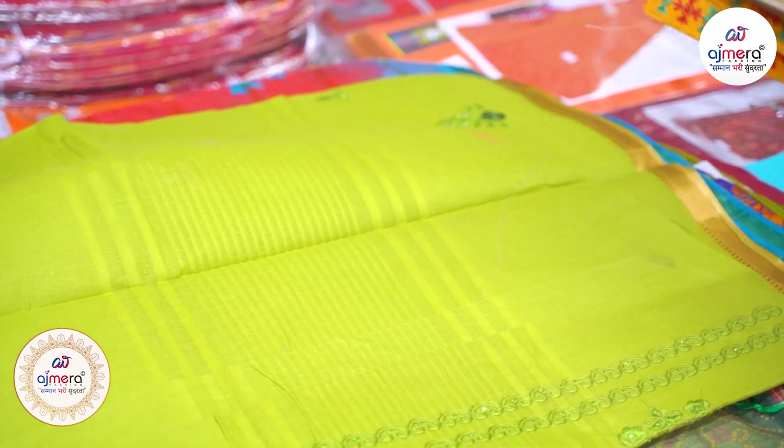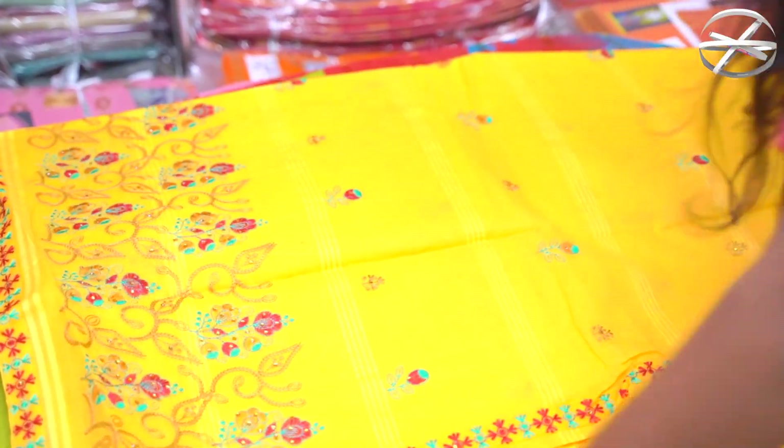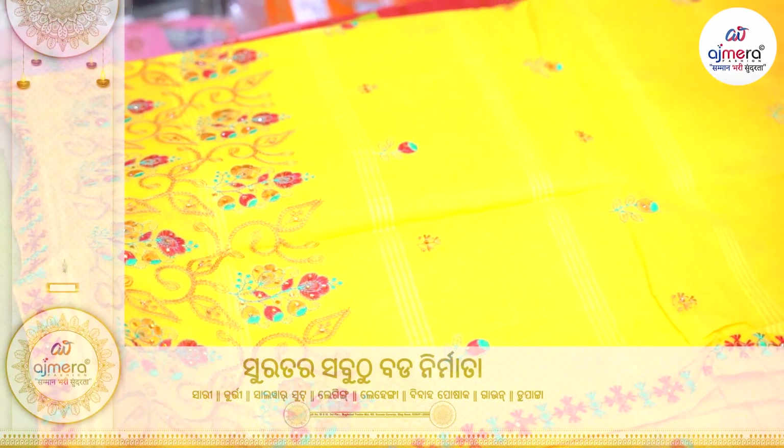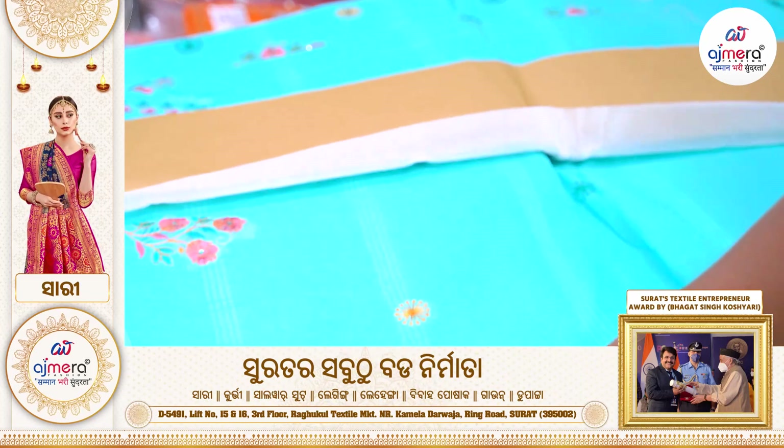When you have a collection of stonework and multi-coloured designs, you can also get this. Golden colour stonework concept — when you have a collection of gold, you can also get this.